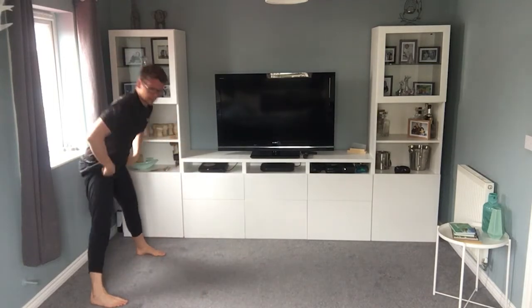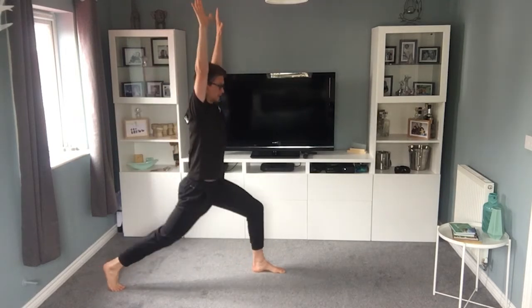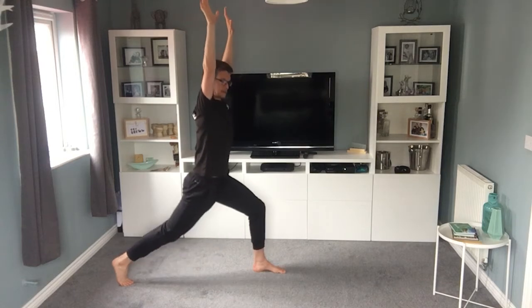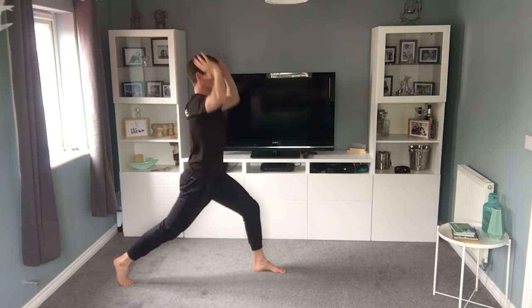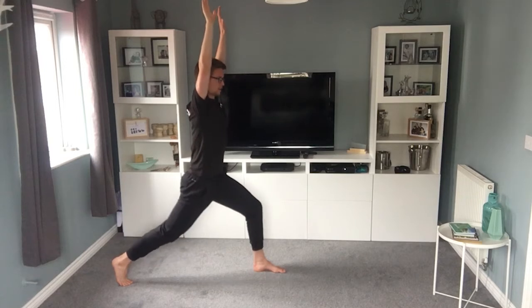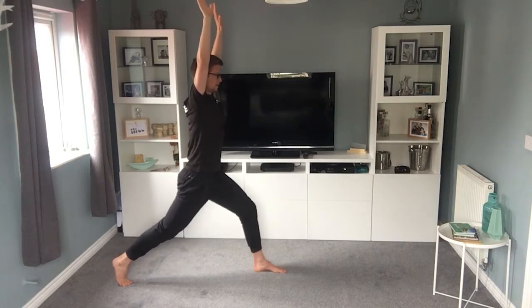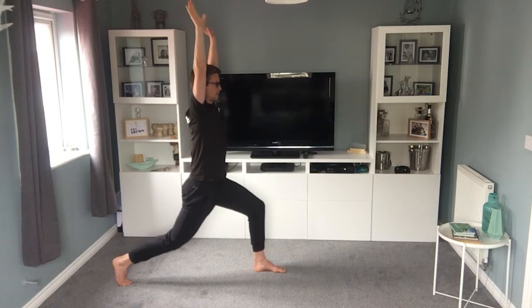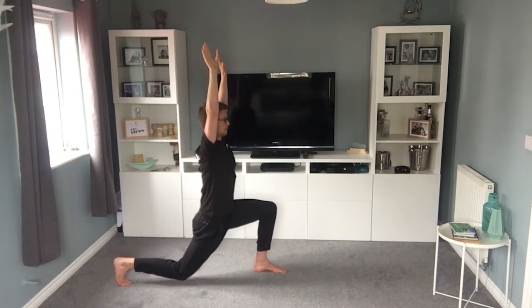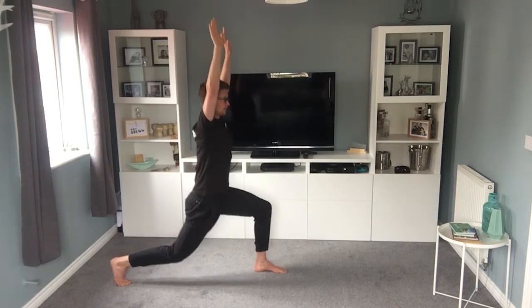Now we're going to go straight into a lunge. Arms up, find your balance — lunge up and down. You can see the back knee is almost touching the floor. As I look to the camera I'll have to concentrate on my balance, as will you, so try and keep your body, arms, and everything straight forward. Up and down, back knee nice and low, just keep pushing through that leg, creating loads of space in my torso. Try to make my upper body as long as possible — using my big toe on the front foot, otherwise your balance goes.